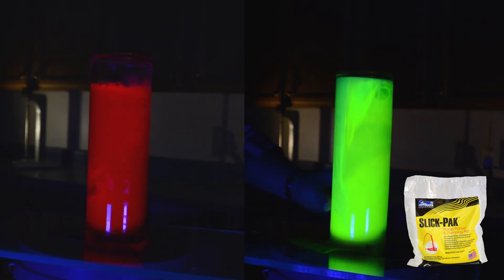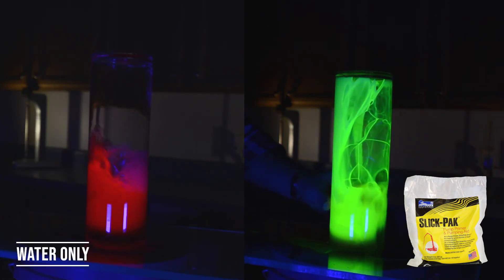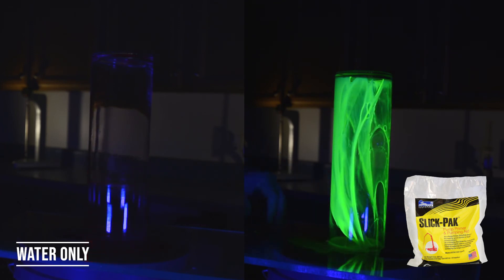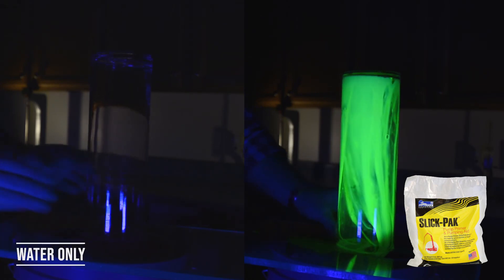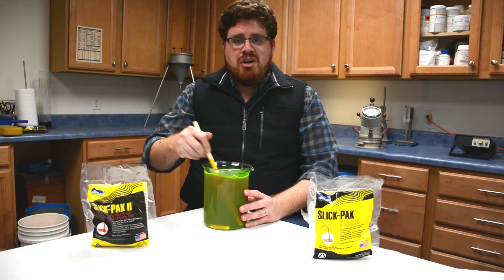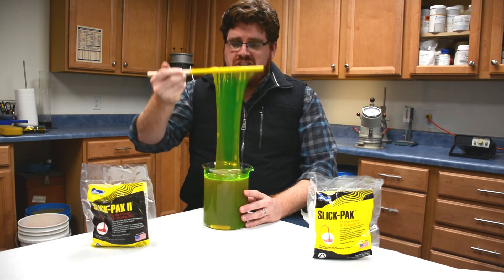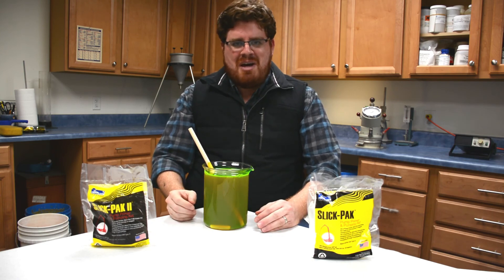So the next time you prepare for a pump job, remember to prime with the best — SlickPak. Thanks for watching our video. Give us a like or hit that subscribe button, and if you know of a concrete pumper, share this video with them, because remember: friends don't let friends prime with just water. For more information, visit us online at FritzPak.com.